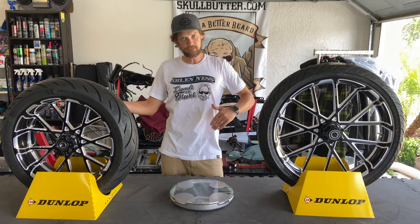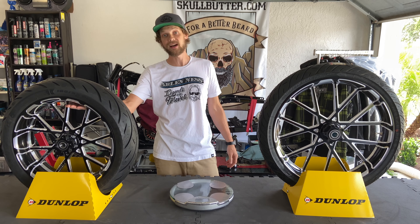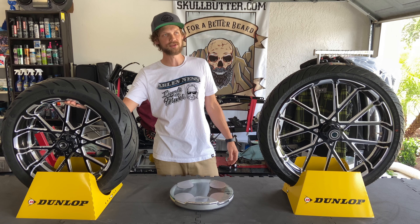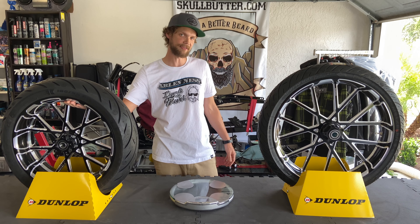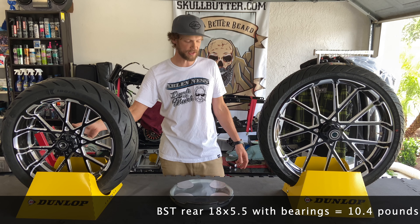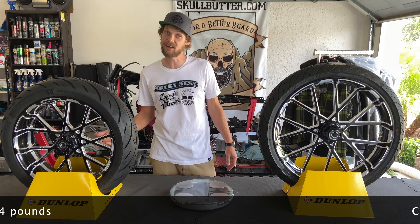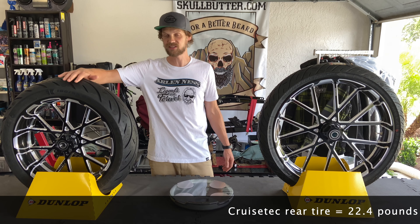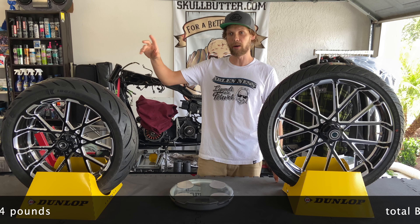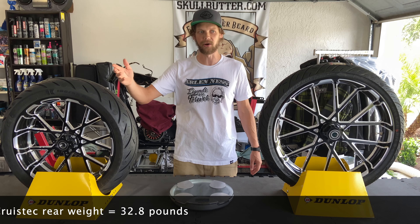To keep the comparison going, I went on BST's website and found a Fat Bob rear wheel. The combo I'm using is an 18x5.5. A BST 18x5.5 with bearings comes in at about 10.4 to 10.5 pounds. The CruiseTek tire is going to come in at 22.4 pounds.